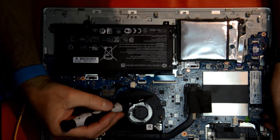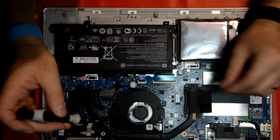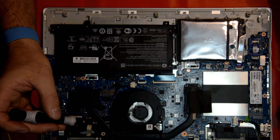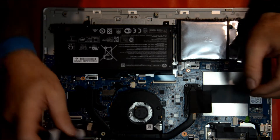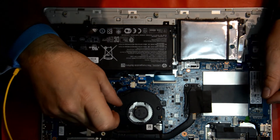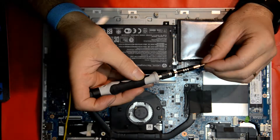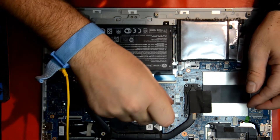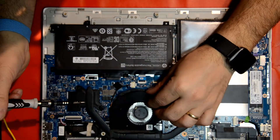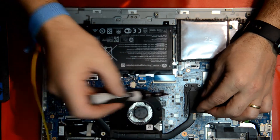Remove the screws on top first as I pointed out. Make sure you have enough space to pull it out, and also remove the screws holding the fan onto the motherboard.